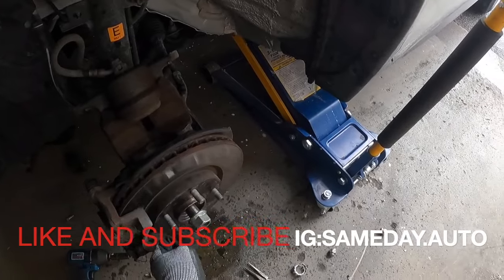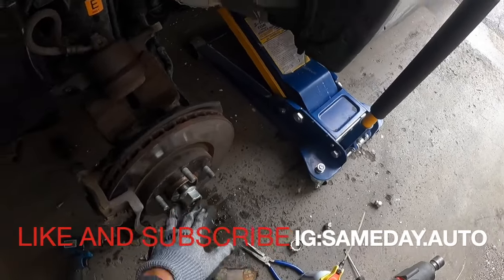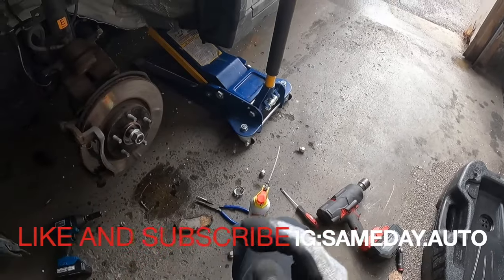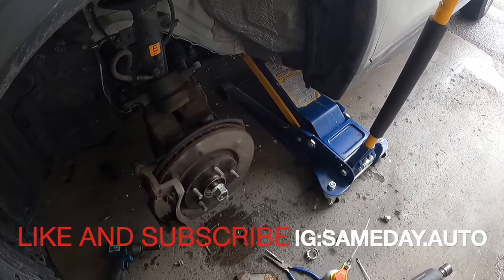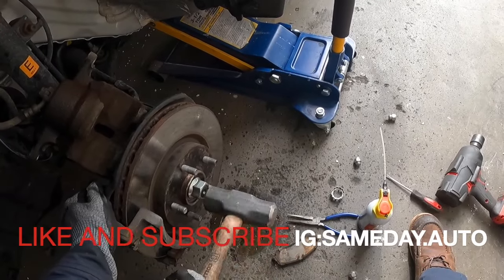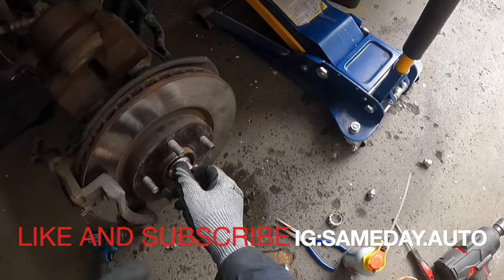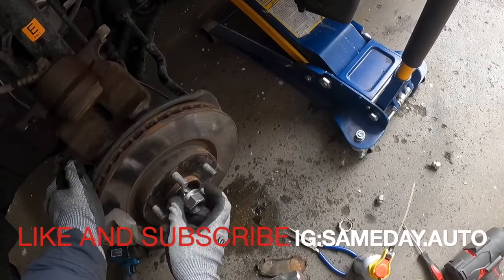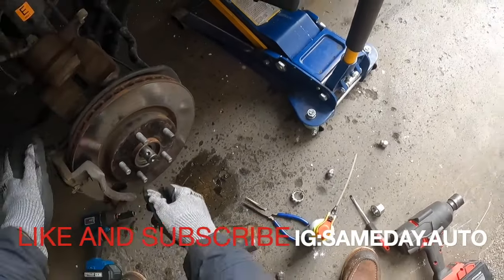We're going to use this on the threads so you don't booger them up. We're going to tap that axle out to break it free from the hub. She moved — she's out of there. Now you can take your nut all the way off. She's free, moving with your hand.